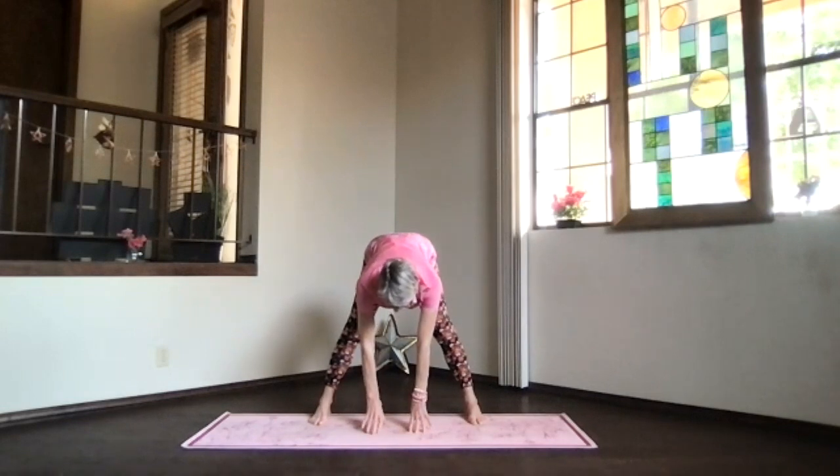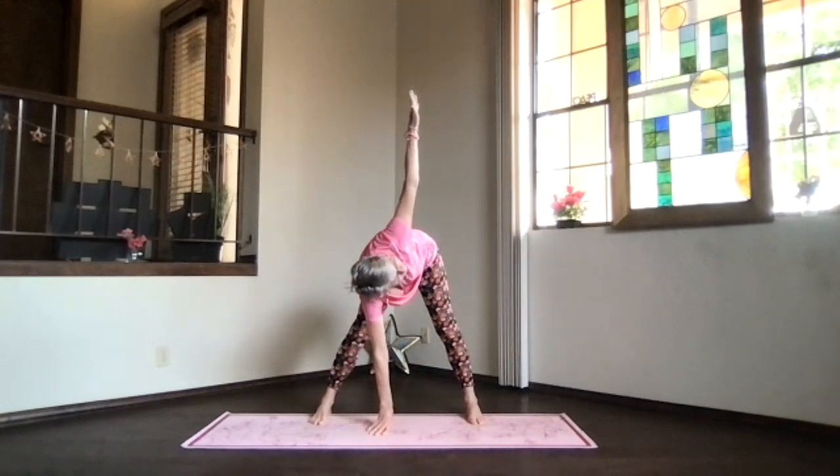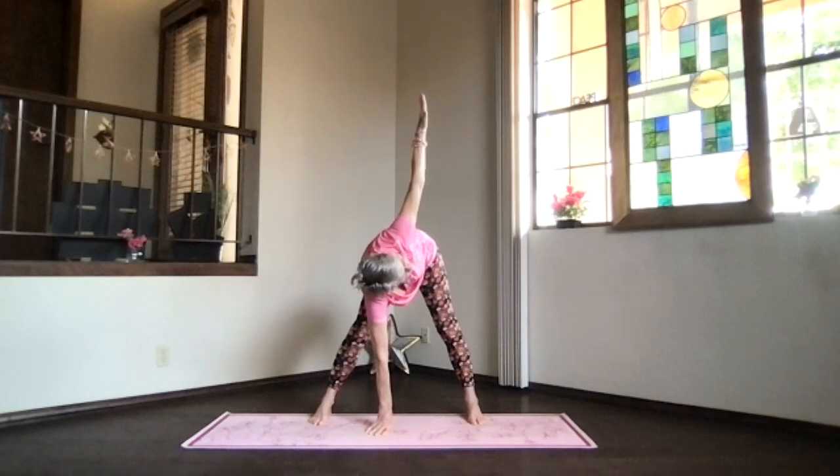Bring your hands down either to your shins or the floor and do another twist. Keep your right hand on your leg or the floor, lift the other arm up to the side, keep looking at it as it goes up and stretch. The spine is open — your whole body, hips, ribs, and shoulder — turning to the side, looking up, not just turning your head.